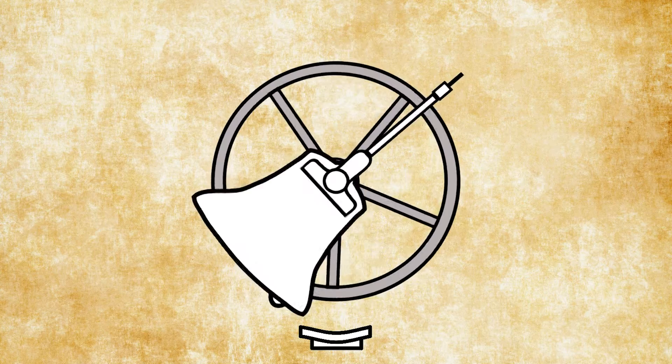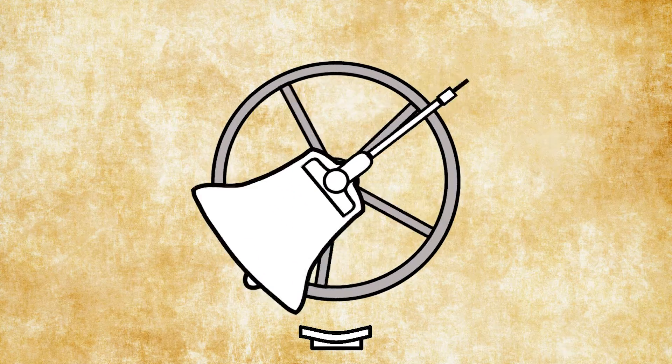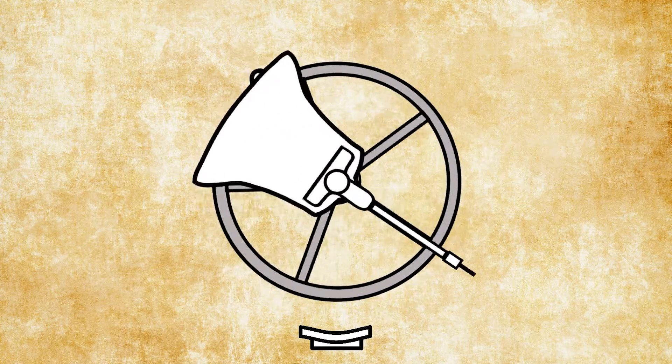We ring from the mouth upwards, or just slightly over, and it goes clockwise then anticlockwise.